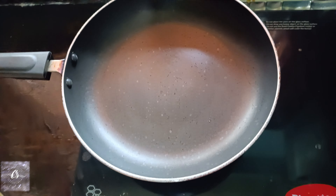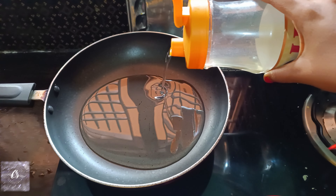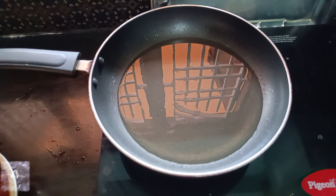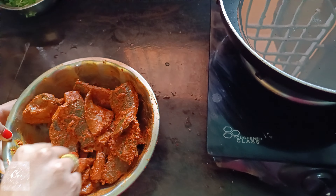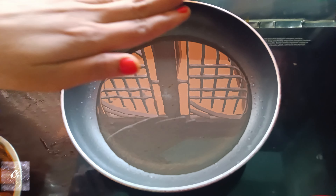Now we will put the oil in for deep-fry and add the oil. We will put the oil in the heat and bring it up to temperature.